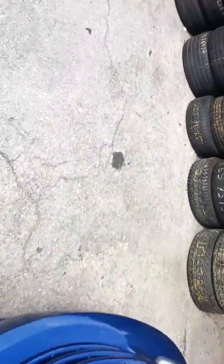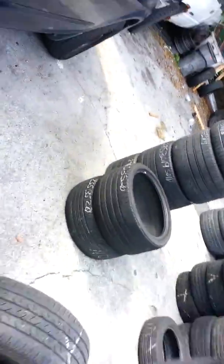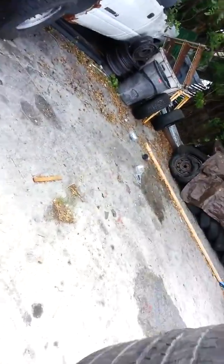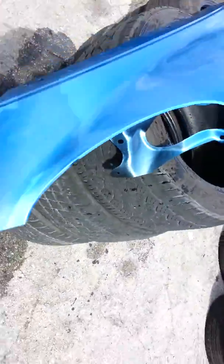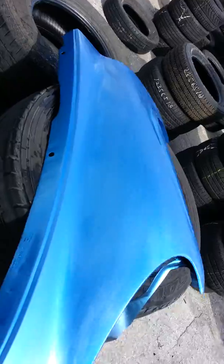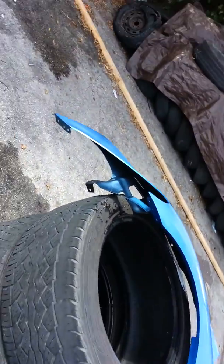We are ready to buy the piece. I'm going to teach you guys how to save money. You don't need to go to the body shop for that. I got this piece over here. I bought it last time from eBay. Cost close to $100.